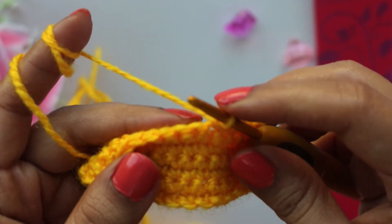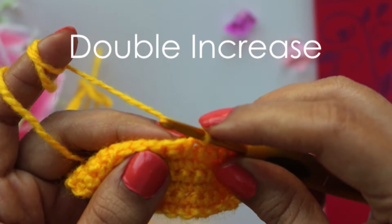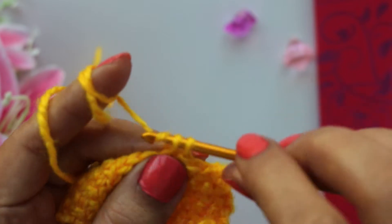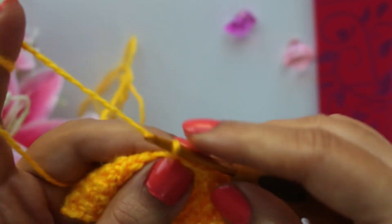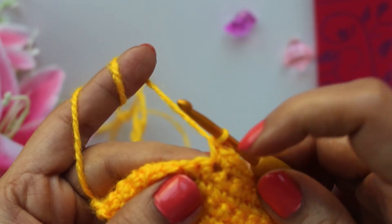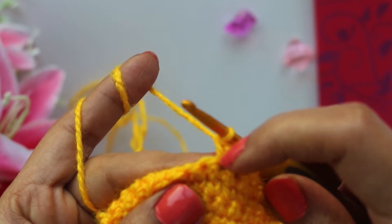The second method is called double increase. As the name suggests, this method will increase two stitches at a time. To make a double increase, make one stitch, insert the hook in the same stitch again and make a second stitch, then insert the hook in the same stitch a third time and make one more stitch. So we are making three stitches in one stitch, which increases our count by two stitches at a time.